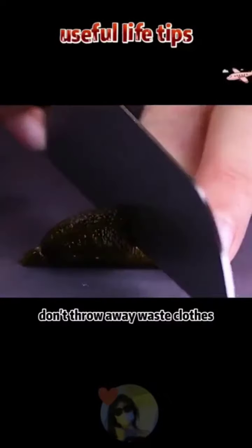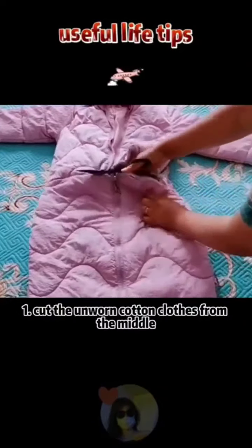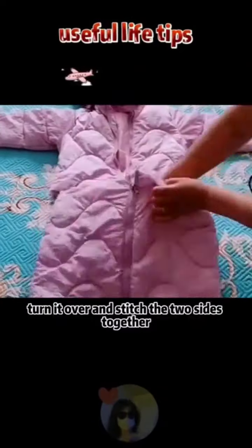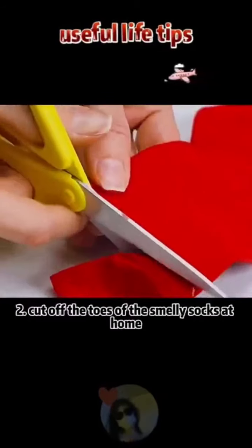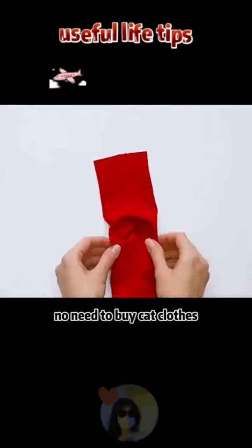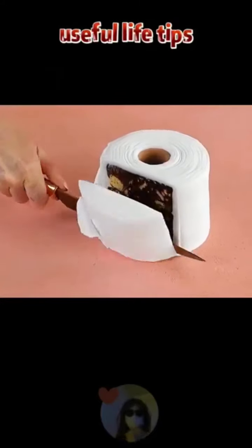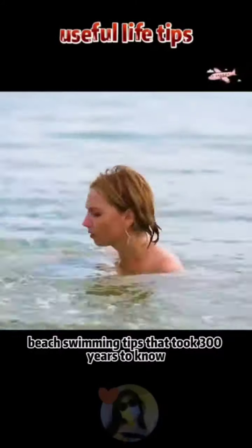Don't throw away waste clothes — transform them into treasure. Cut unworn cotton clothes from the middle, turn over and stitch the two sides together, then put in remaining clothes to make a useful pillow. Cut off the toes of old socks and make two small cuts on the side — no need to buy cat clothes.